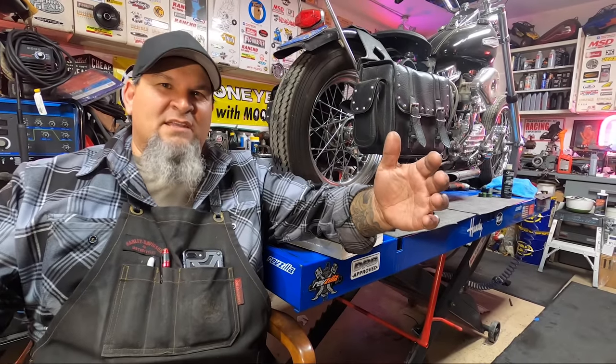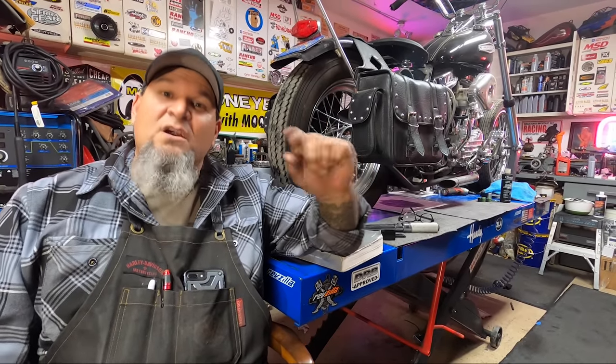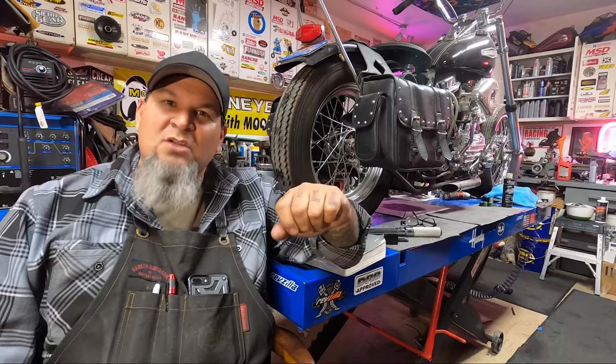Welcome back, Gary, Late Night V-Twin. Tonight, we do a compensator upgrade in a late model twin cam.